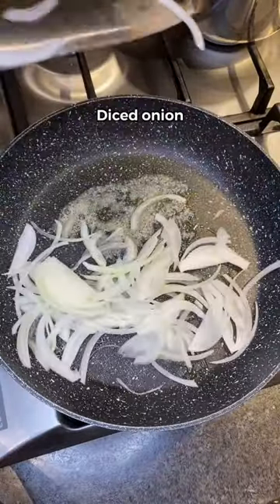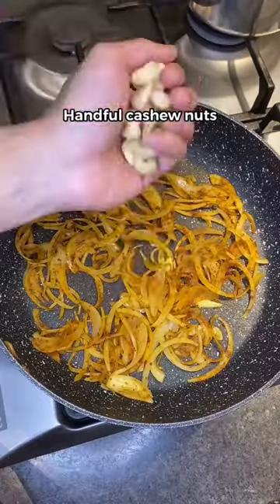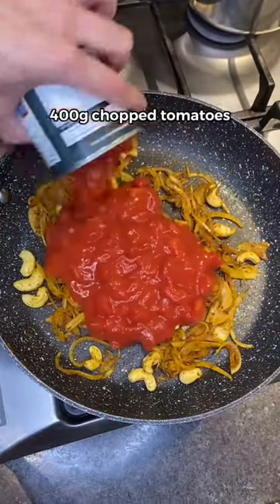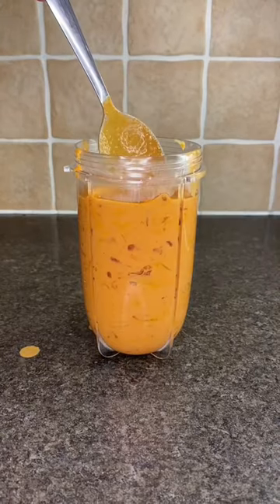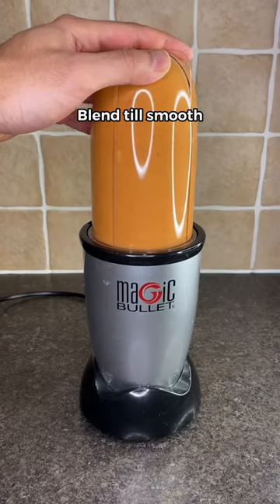Then butter on medium heat. Add chopped onions, the same seasoning you just used, a handful of cashews, chopped tomato, and Greek yogurt. Mix it all up till creamy. Then add it all in a blender cup and blend for a few minutes till it looks like this.